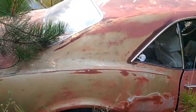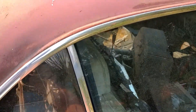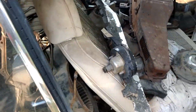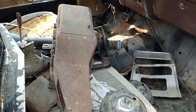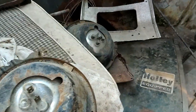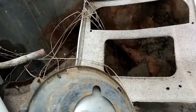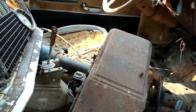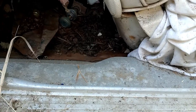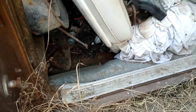I had a lot of guys interested in this 67. I'm actually taking this video for a guy named John who's really interested in it. It's definitely a project but it has solid floors. We cut a hole in it but this is a good starter project - pretty solid car.